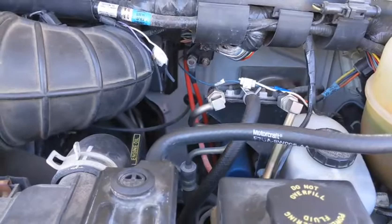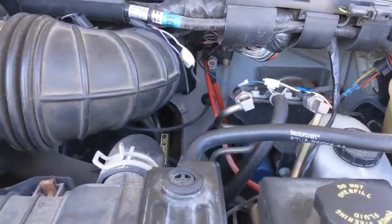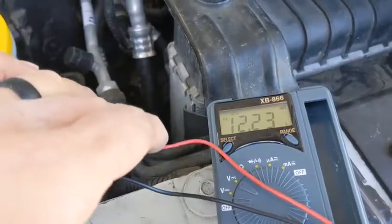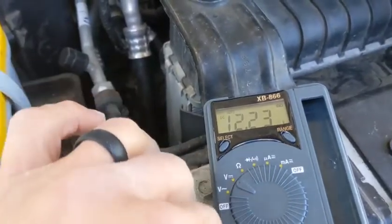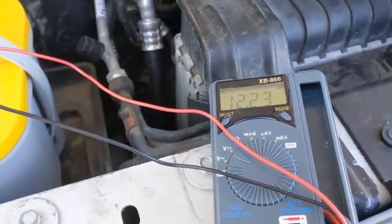And I'm fortunate that the house battery is charged, because typically if the engine battery is dead, probably the house battery is dead too. But in this case, I got lucky. Now you can see this is going up from 11.2 — now it's up to 12.23. Hopefully that keeps going up, and then I'll try and start it in a little bit.